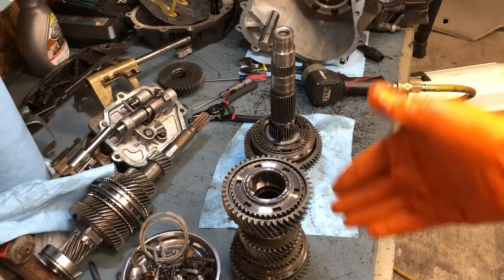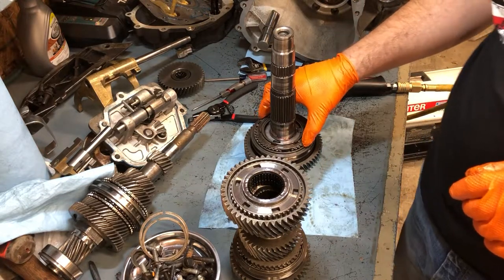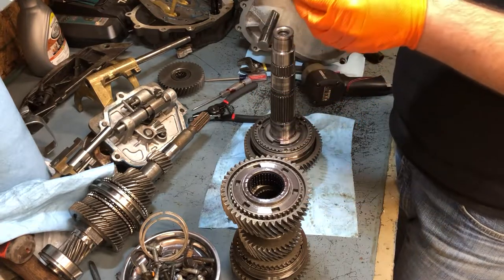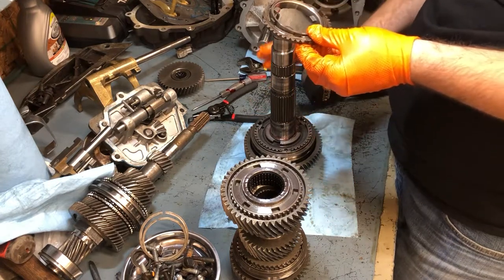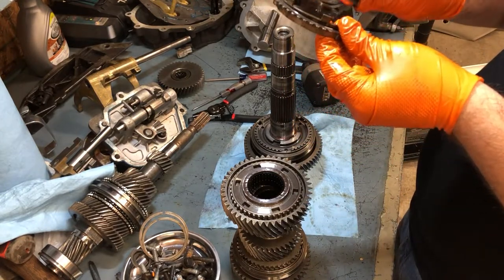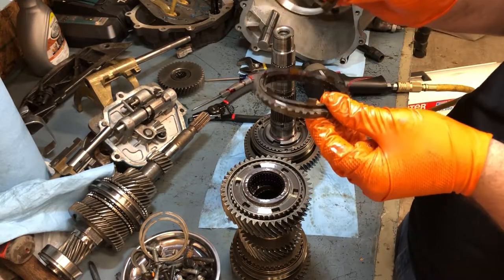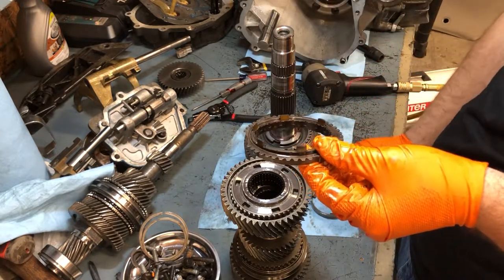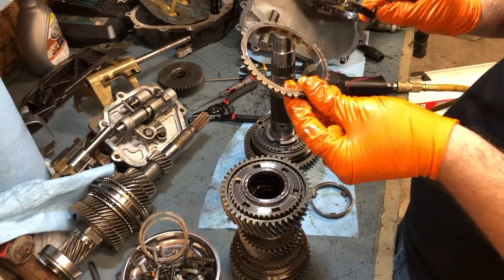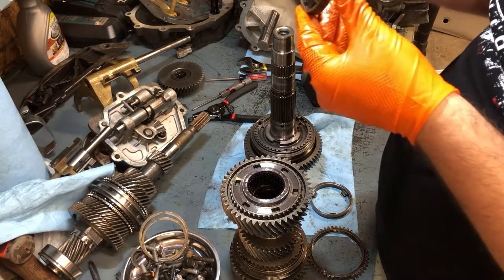I'm rebuilding this without a shaft inside of it, so I can make sure everything gets put back in the right place. Let's see what this blocker ring looks like. First and second gear have their own blocker rings — the other ones I showed you were just a ring with clutch material, but these are a lot different. Here's your tapered hub, this is your ring, and this is your synchronizer alignment teeth. Let's see what's going on here.